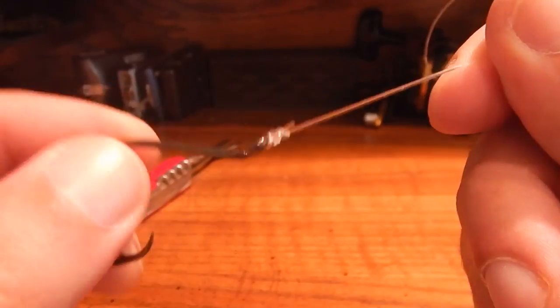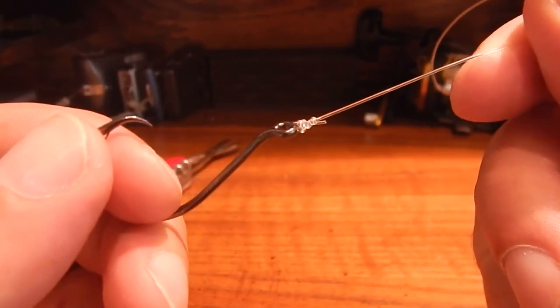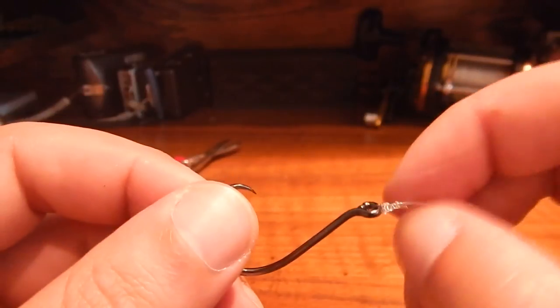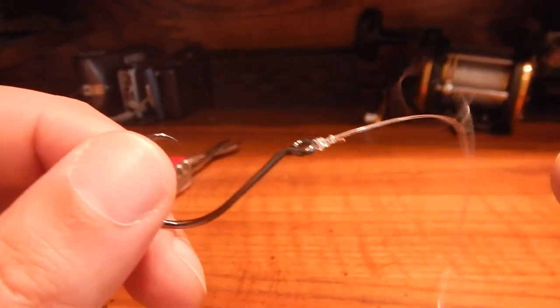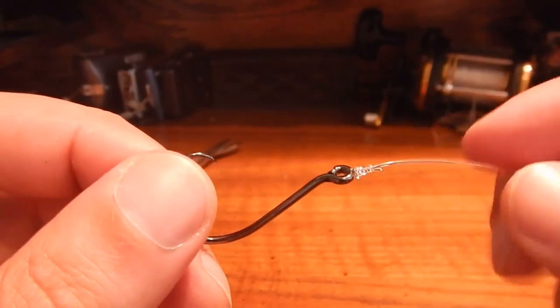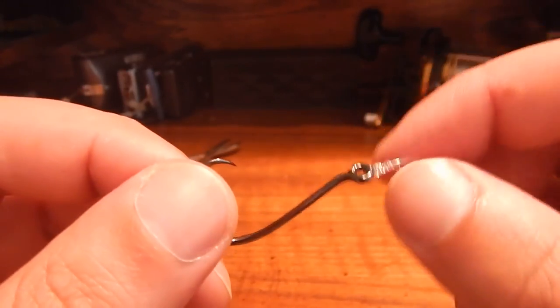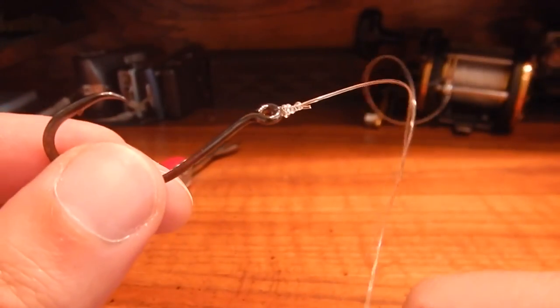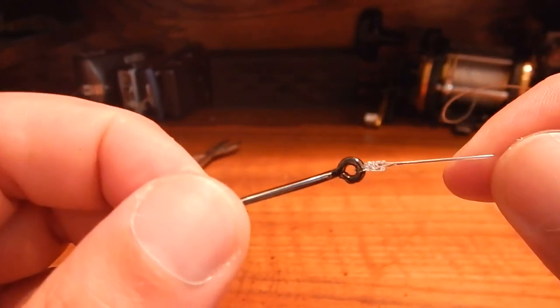I use this on anything from bass lures to saltwater lures, trout — it works pretty good. There's another step I take when tying braid because braid will sometimes slip out, but monofilament and fluorocarbon will kind of grab itself, tighten down on itself, and won't go anywhere.